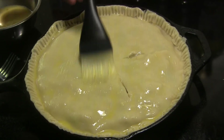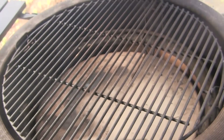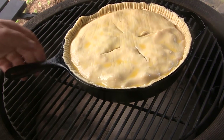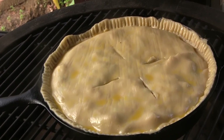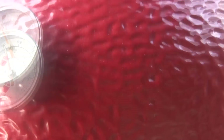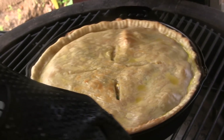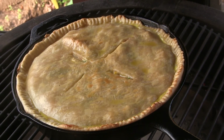Now we can go to the grill. The Joe is cruising along right at 400 degrees, so I'm going to open the lid and set this pie on here. It'll probably cook somewhere between 20 and 30 minutes. At about the 12-minute mark, since we're offset a little from the center, I'm going to give it a little turn the other direction and close the lid back to let it finish cooking.